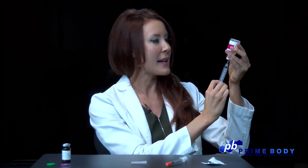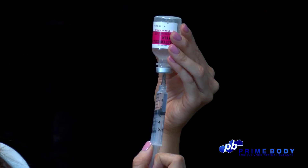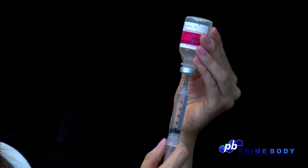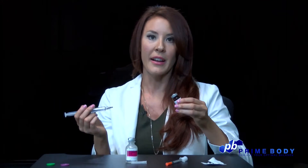Turn the vial upside down and withdraw 5 milliliters of bacteriostatic water, using the top of the plunger as your guide. Remove the syringe and inject the entire 5 milliliters into your vial of HCG.